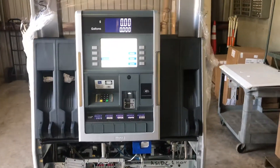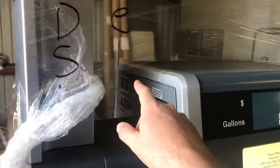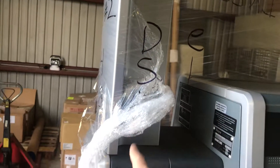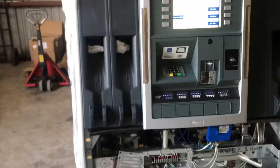This is going to a customer's location that is wanting to dispense the unleaded plus and super on this nozzle. He wants to be able to blend up to E20 on this nozzle. And then he will also be dispensing diesel on this nozzle — there is no nozzle there, but there is a nozzle cradle.